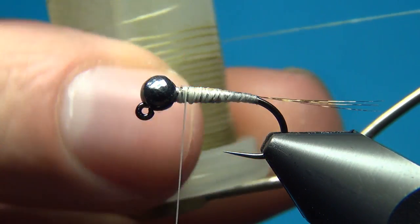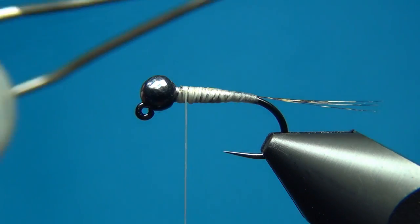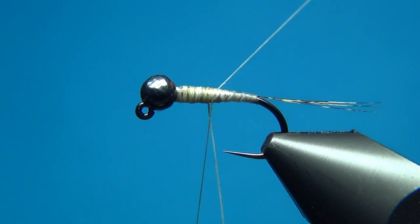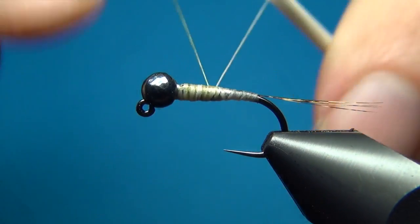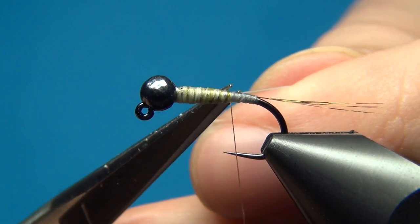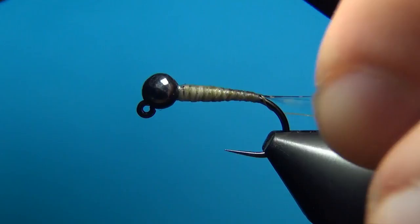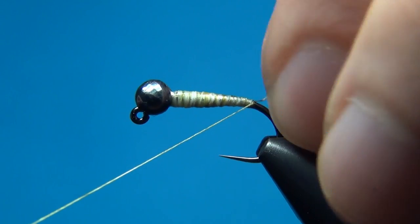Then I'm going to switch to the nano silk from Semperfli — this is the 80/0 in olive. I don't have much left but it will do. Start at the front of the fly and tie it in as normal, then bind down the white thread, cut it off, and continue tying only with the nano silk. Then I like to take one turn underneath the Coq de Leon fibers.